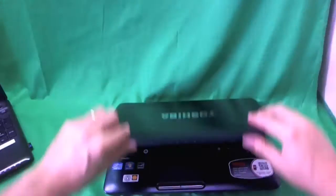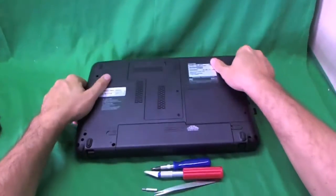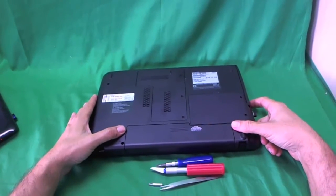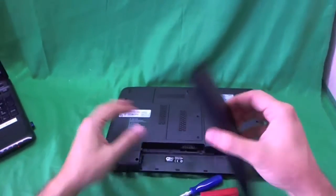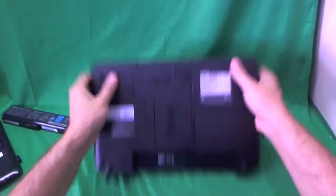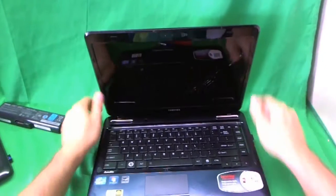Before we do anything, we need to remove the battery so we can work on the laptop safely. There are two levers on either side of the battery on the bottom. We slide those levers out and then we slide the battery out. Now that the battery is removed, we can work on the laptop safely.